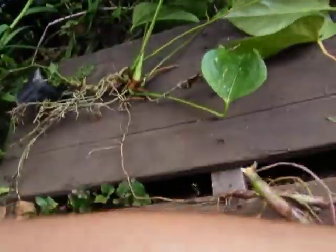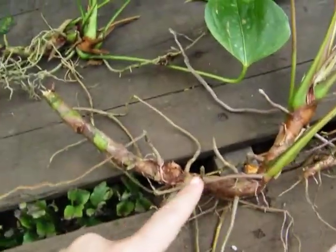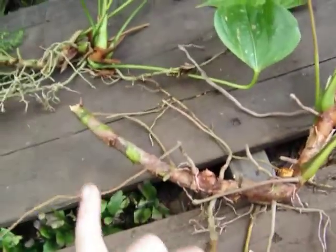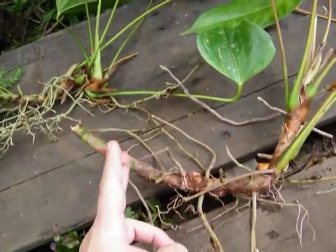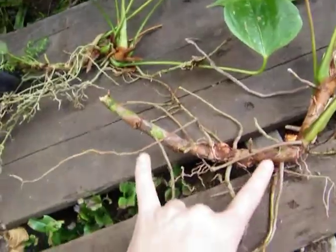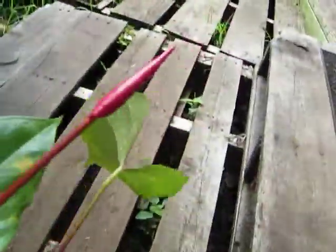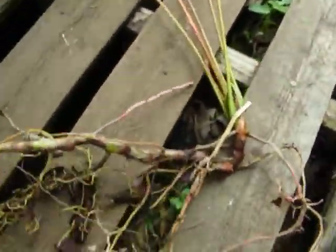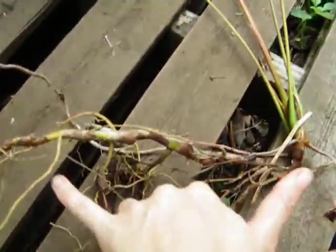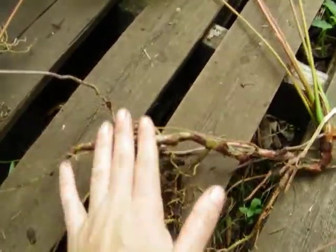Here are a couple she just pulled out and gave to me — these don't have the flowers on them yet. Here is the base — it's like stalks coming up from here. She said this piece, which is maybe about six inches, I can cut in half and this side will grow new shoots as well. Here's another one she gave me that's going to have a flower soon. It's got a long base with roots coming off of it. She said I can cut this in half too and have new plants coming up from that.